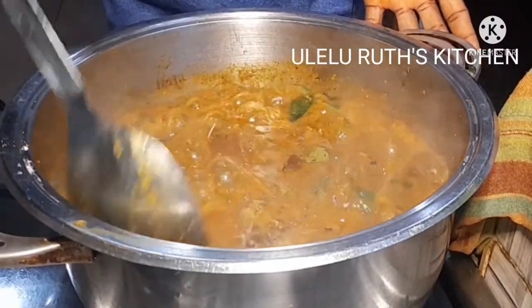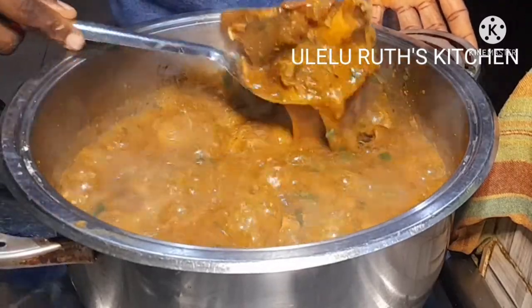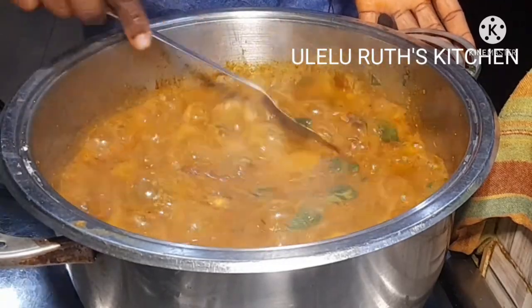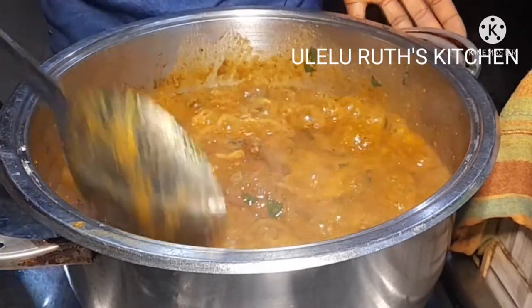And it is ready! This soup is very yummy. It's one of Nigeria's easiest, most delicious, and popular soups. Give me your comment in the comment section and let me know what you say about this.